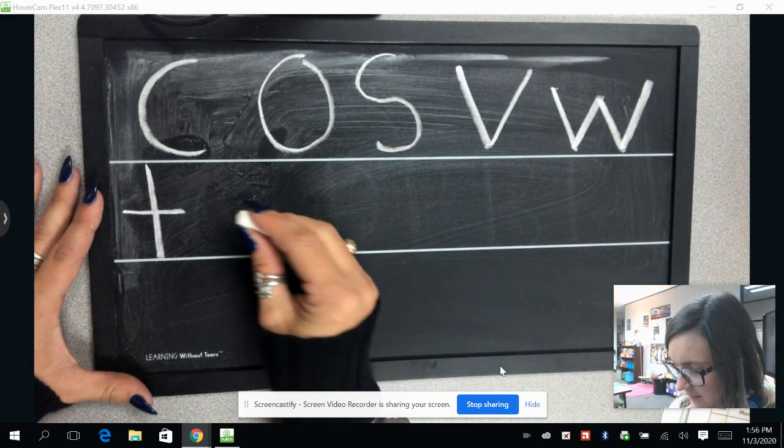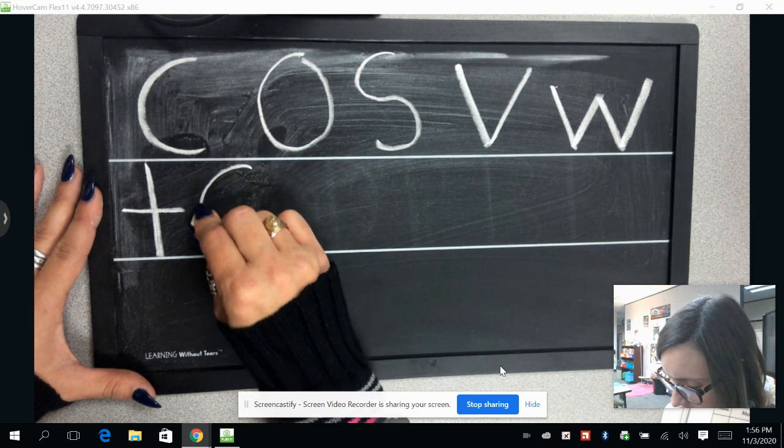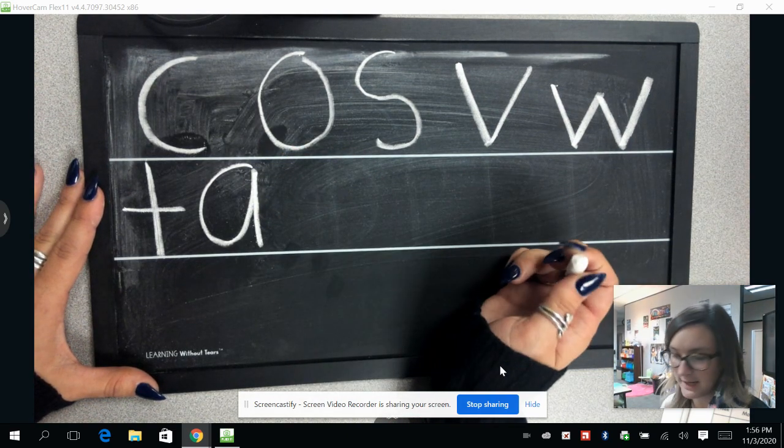Now our letter A. We are going to draw like we were drawing our C, but when we get to the bottom, we're going to draw a straight line coming back up where we began, and then draw a line coming straight back down.